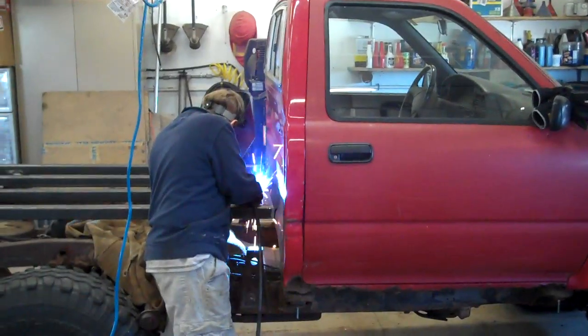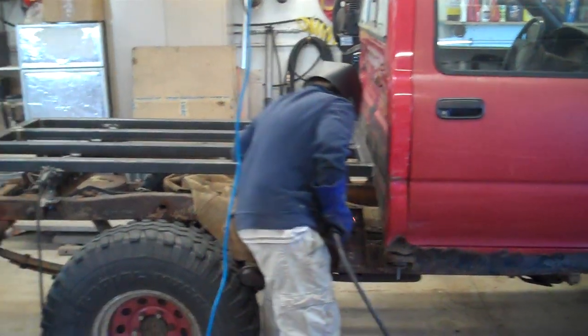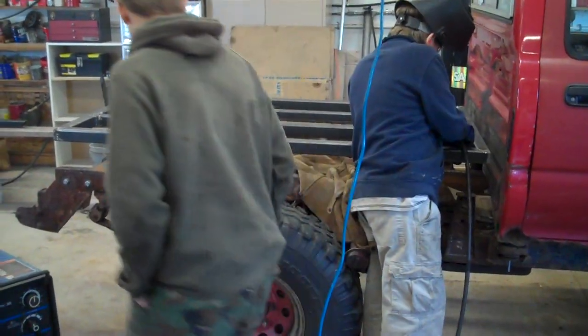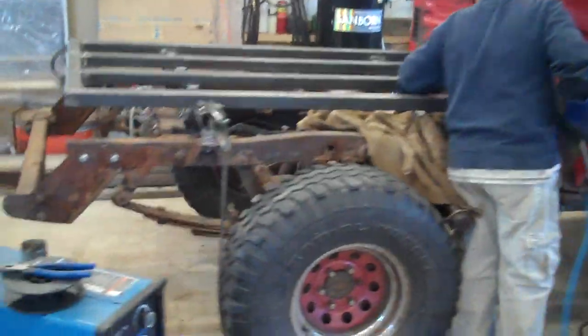Here we are at Upermenia Garage building a new bed for Sam's truck. We've got some 2x2 square tube, and we're putting this together here to give you another little view of it.